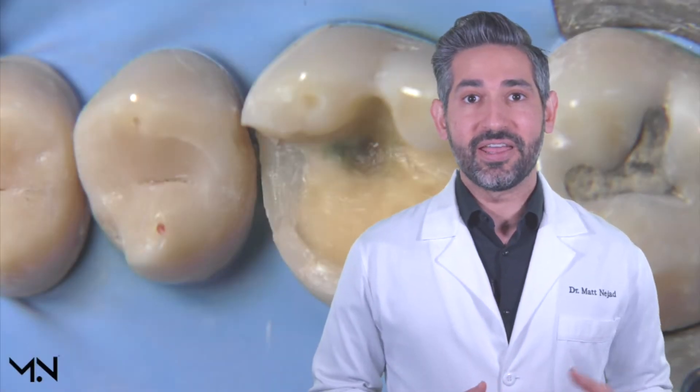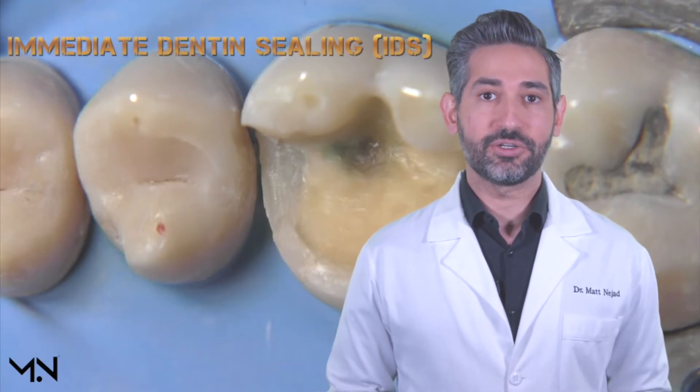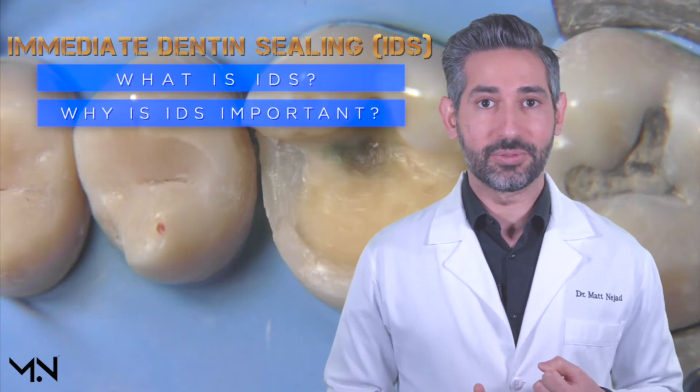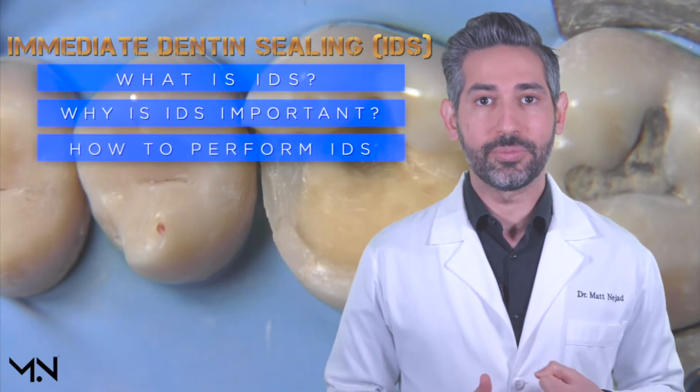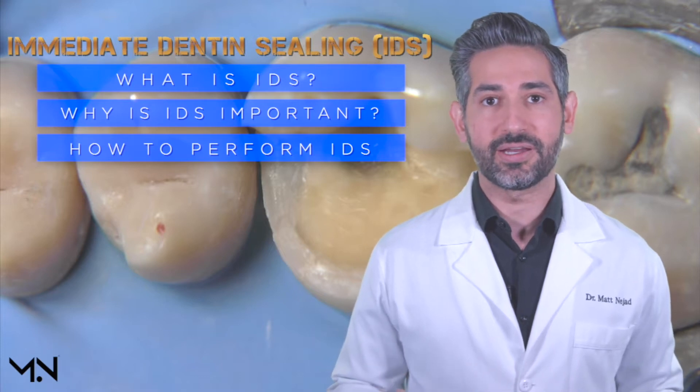Hey, this is Dr. Matt Najad, and in this video we'll be covering the topic of immediate dentin sealing. This includes what immediate dentin sealing is, why it's important, and also how to do it with a video demonstration that shows every step of the technique.